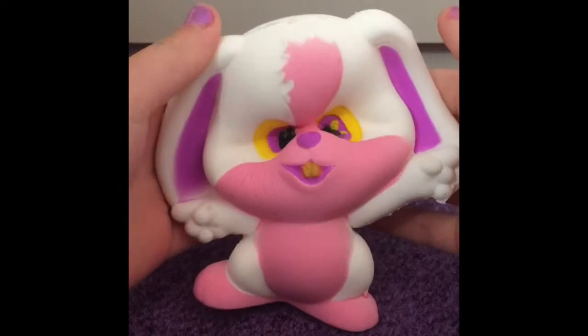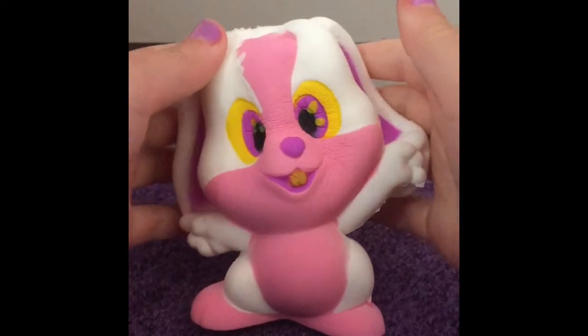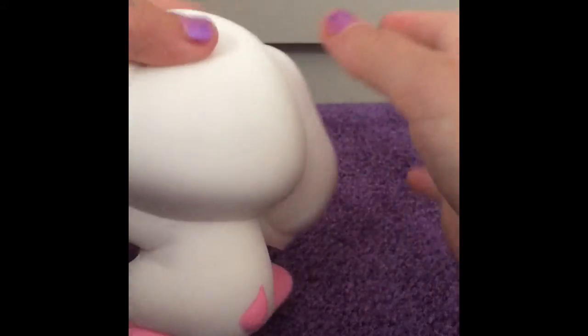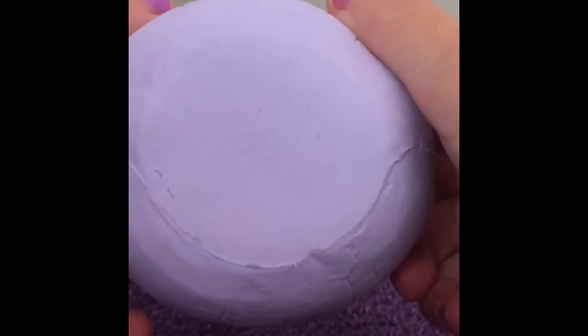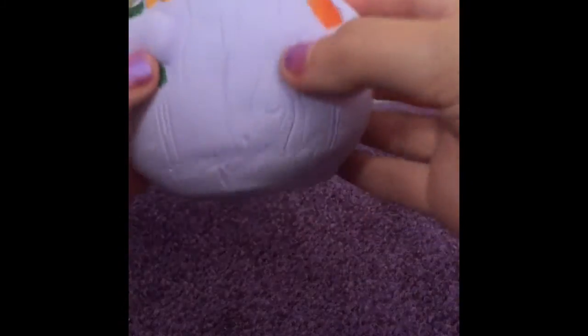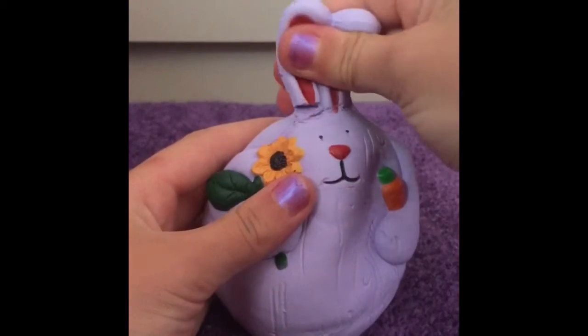This is my rabbit squishy, it's super cute and really soft. This is a kibri rabbit — its ears are kind of coming off a bit, but it's still super cute. This one is really, really soft.